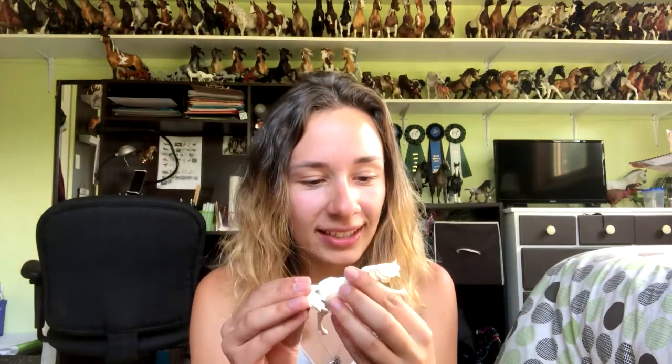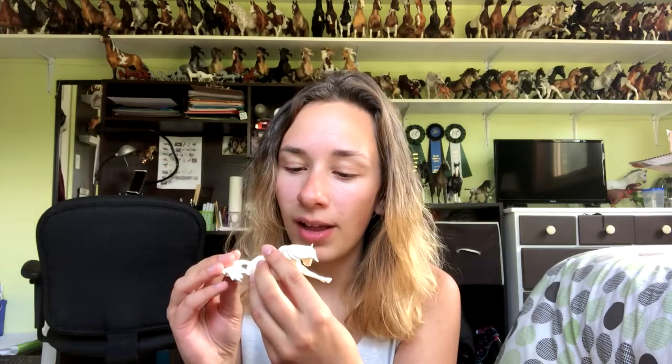I don't even know what color I'm going to paint him. They're so much better than briars. There's so many little wrinkles and things — oh my god. I don't even think I can sculpt that well. This may start a second wind obsession for me that I will not be able to stop. Uh-oh. Welcome to the dark side — the world of resins.